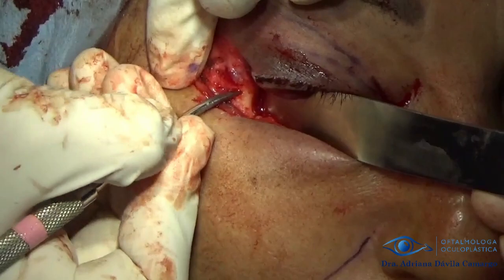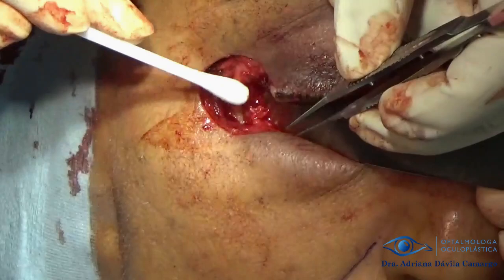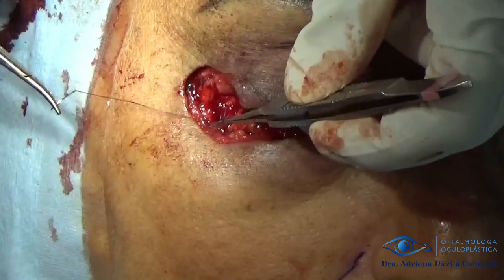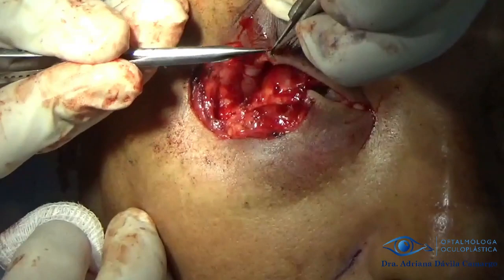We use the periosteum elevator to lift the periosteal flap or periosteal hammock. We proceed to release and suture the tarsus to the periosteum hammock at both the bottom and top. We then make a tarsus strip on the upper eyelid, dividing the lamella and removing the eyelid margin where the meibomian glands are to prevent the formation of epithelial cysts. The upper eyelid is sutured to the periosteum hammock with 5-0 prolene.